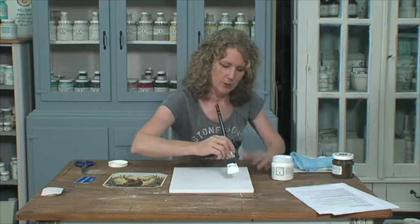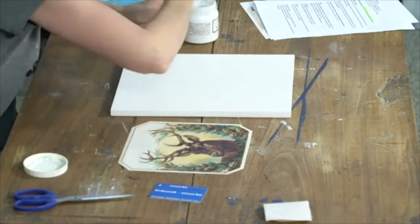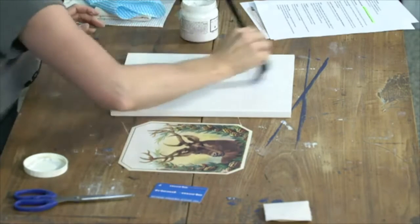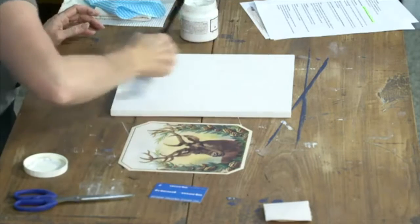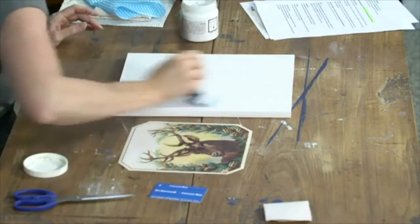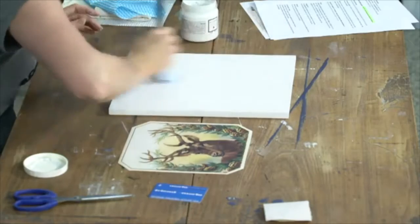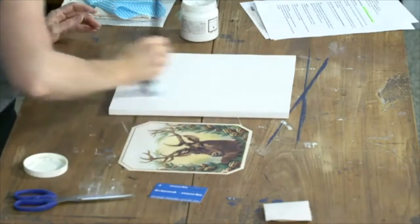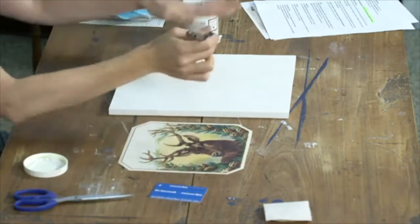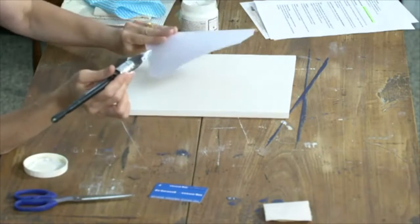We're going to plaster this gel all over the board. You want to move fairly quickly and put a decent amount of gel on. I haven't gone right to the edges because that's not necessary — we only need to cover the part where our image is going to be.